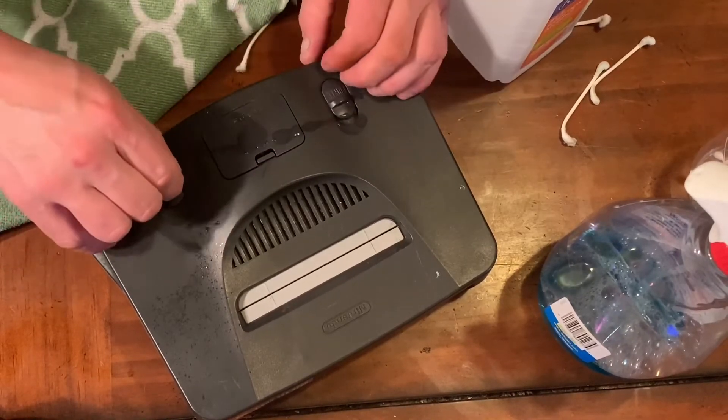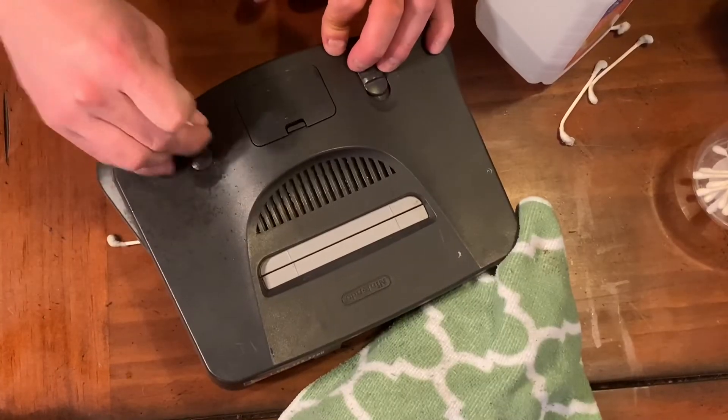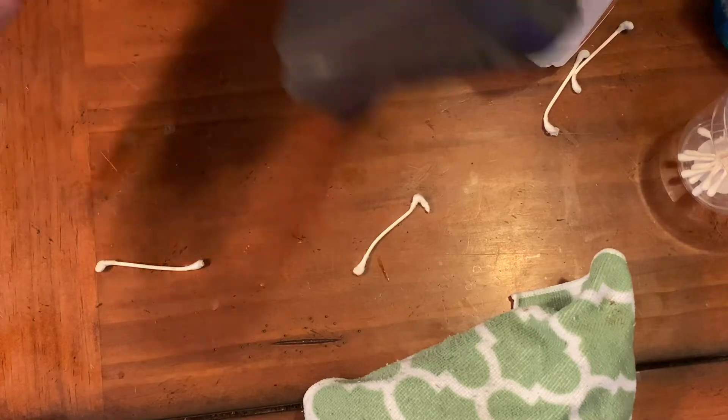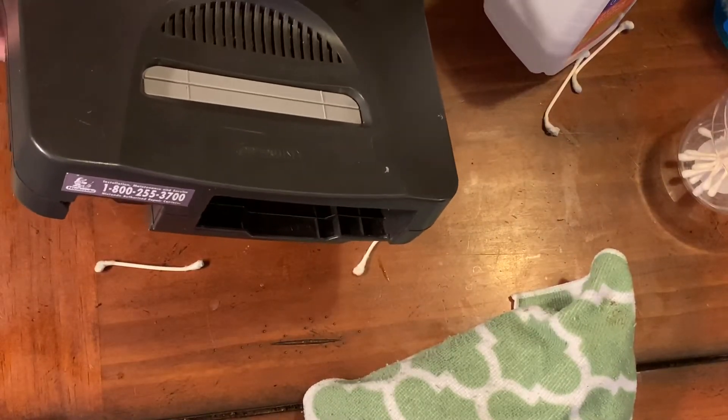We're gonna douse it again with rubbing alcohol — just douse it, who gives a hootenanny. Oh geez, that's a lot of rubbing alcohol. Don't worry about being rough with it. Is the button up?